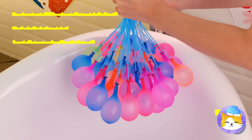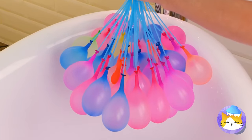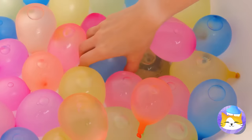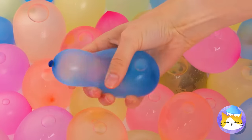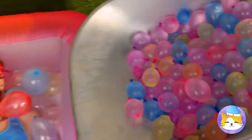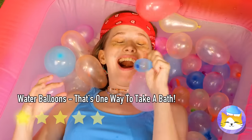Look at all these balloons — they're inflating and falling all at once. Well, it popped. But there's plenty more where that came from. What are you waiting for? Time to get popping!